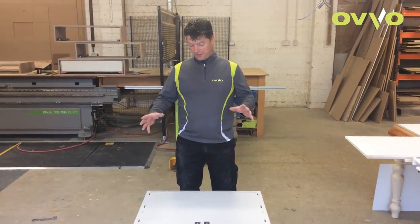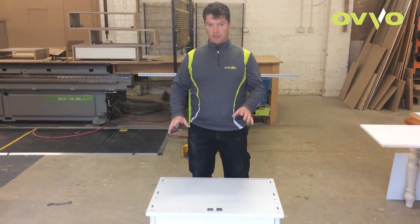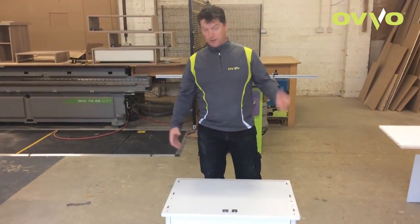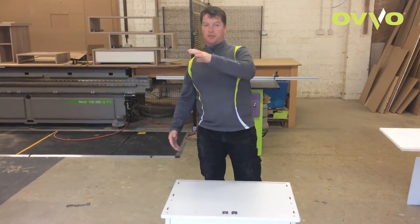Now we have the base put together with the drawers in it. I've also put the two locking screws in, so that ties it all together. I'm now going to start on the top section.